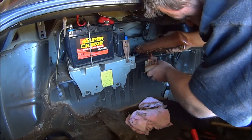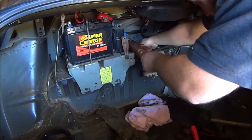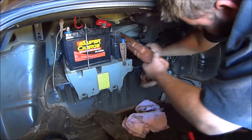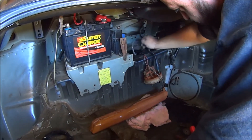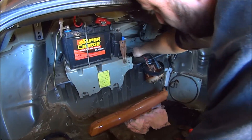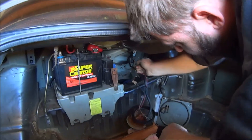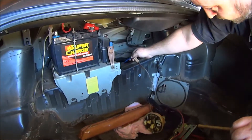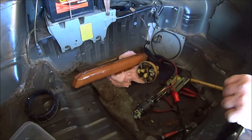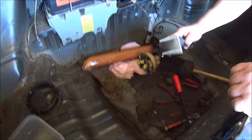Jesus Christ, what sort of unholy mess is all this? That's the fuel gauge. Oh yeah, there's the pump. Why the hell was that so difficult, I don't know. I don't remember seeing that you needed to pull the fuel gauge out to get this out, but it was all entwined.